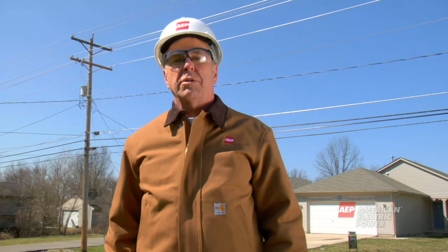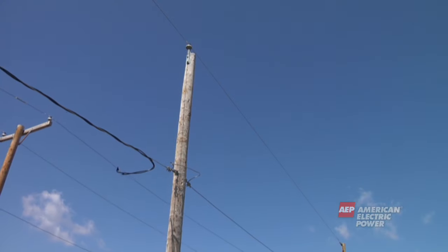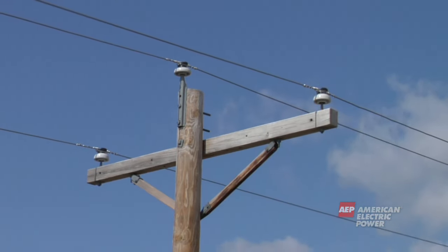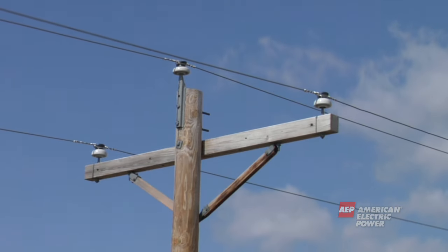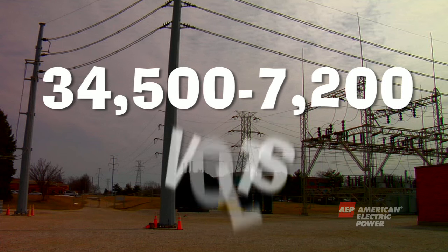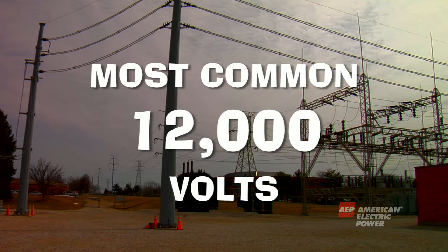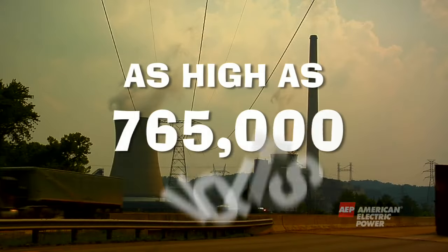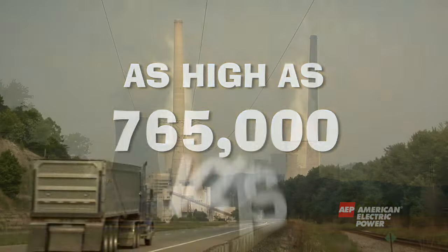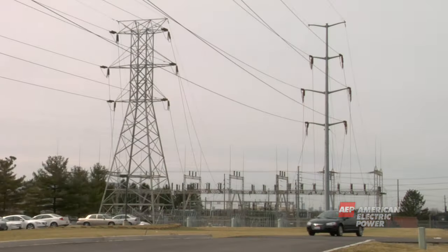Let's now explain what's on a typical distribution pole from top to bottom. At the top of the pole are the primary or main wires. These wires are coming from a nearby substation and can carry anywhere from 34,500 volts to 7,200 volts; the most common voltage is 12,000. Remember, the electricity started out as high as 765,000 volts coming from the power plant and was stepped down to lower voltages at substations.